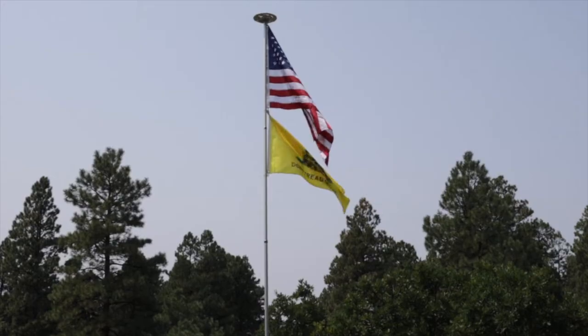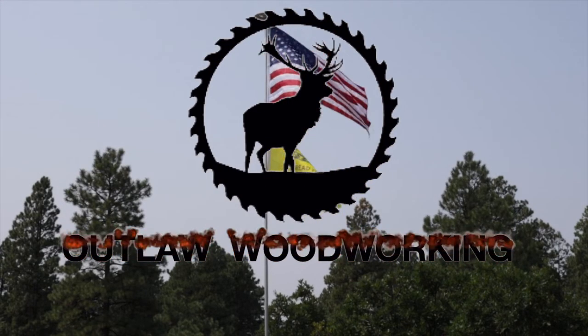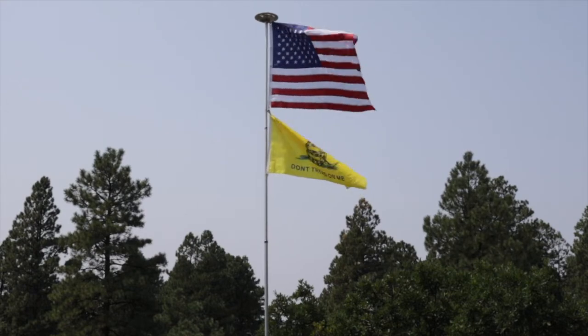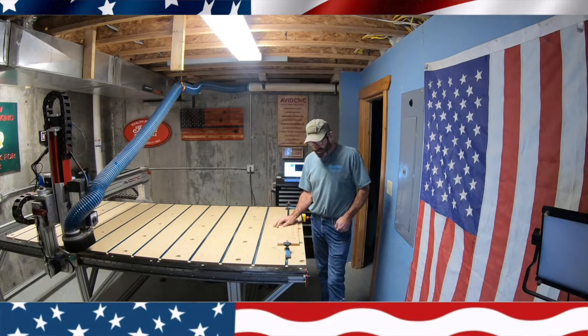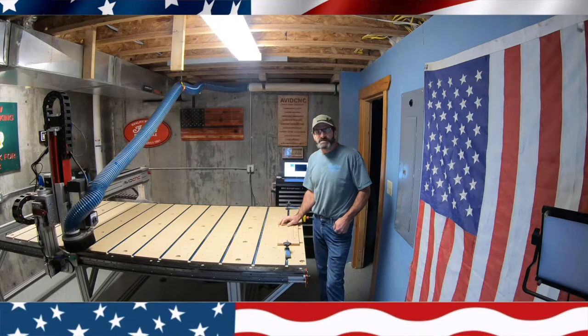Welcome to Outlaw McGregor. Today, it's been about six months of owning my Abbott CNC and I decided today would be a good day to show you how to properly maintain your Abbott CNC. The first thing you want to do is turn it on so you can move it up and down and move it around. Let's get started.